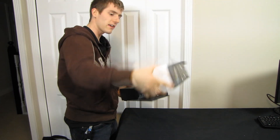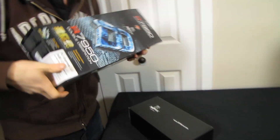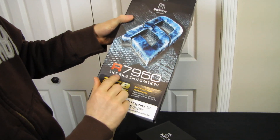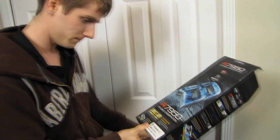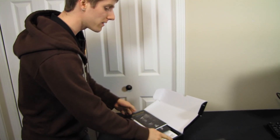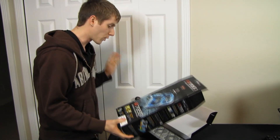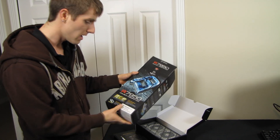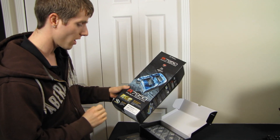This is the XFX Double D — that is not to say it goes there necessarily, but rather to say that it is Double Dissipation. They've put an aftermarket cooler on what is otherwise still a reference 7950, so you can rest assured you're getting the quality that goes along with a reference board, but you are also getting two fans for removing heat from your card.